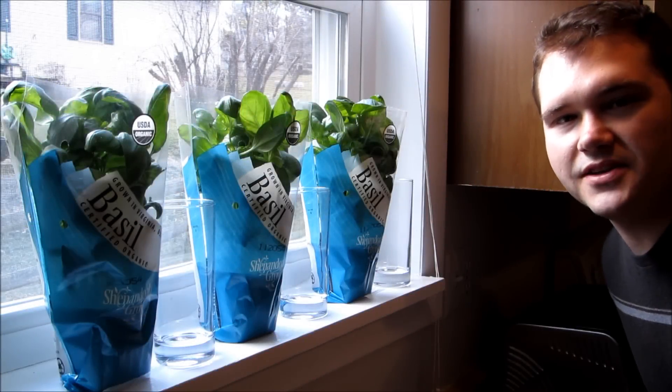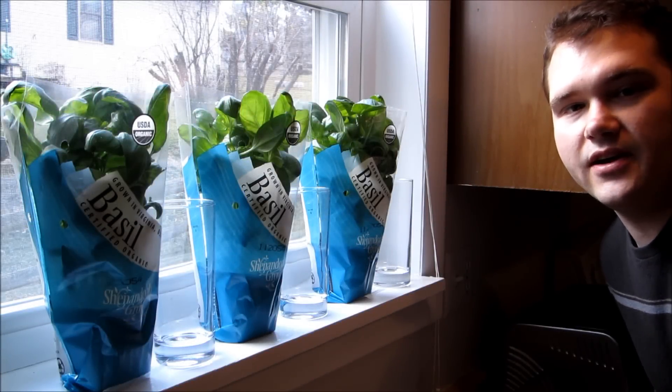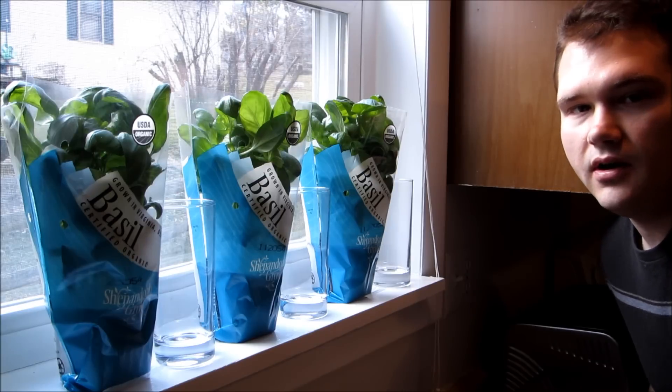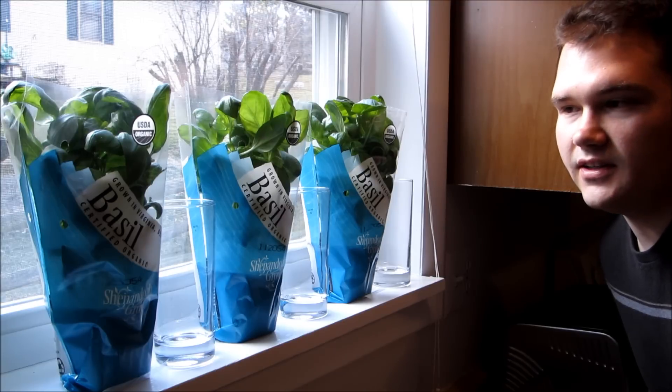Hi, this is Steve Adams with growingbasil.org. Recently we had a reader write in asking about growing store-bought basil on their windowsill at home. So what we're going to do today is we're going to conduct a little experiment.